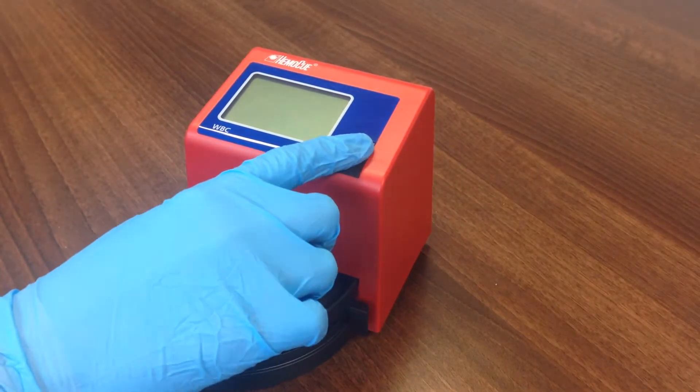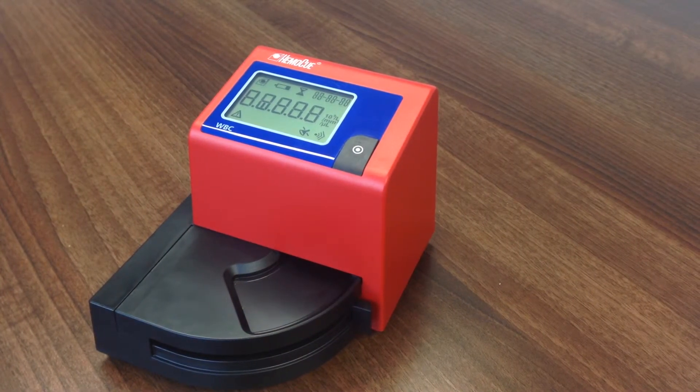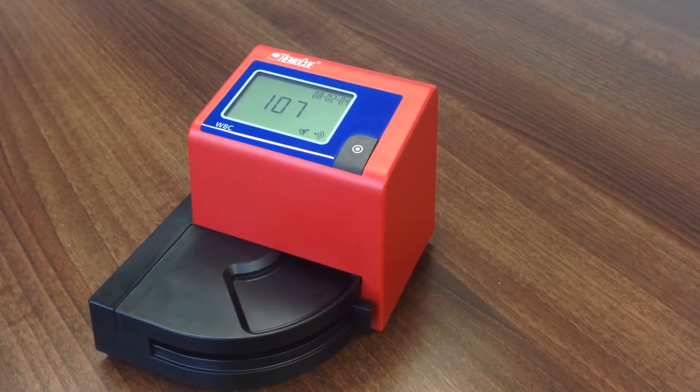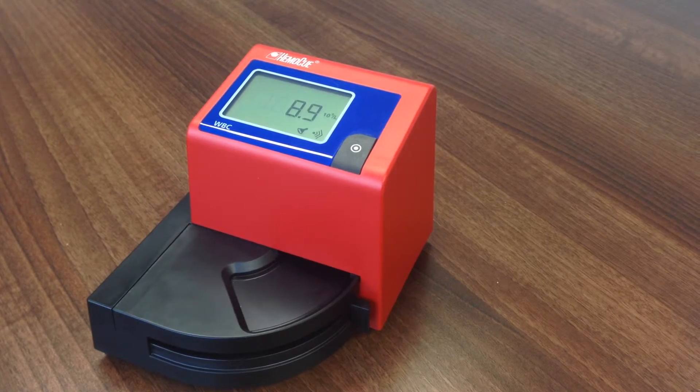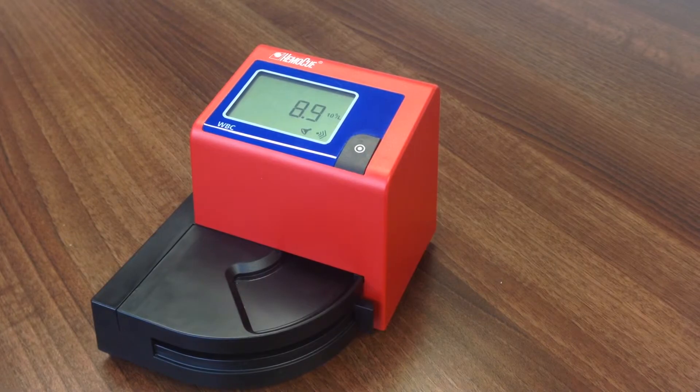Press and hold the power button until the symbols on the display are shown. The Analyzer performs a self-test and after approximately 10 seconds, the display will show three flashing dashes and the HemaQ symbol. If the cuvette arm is in the measurement position, the most recent result will be displayed.